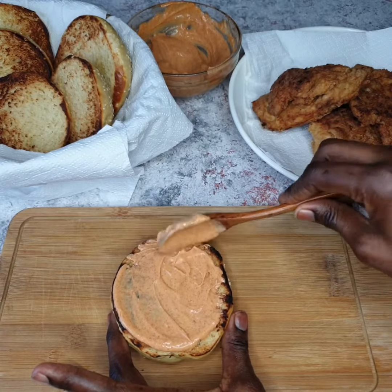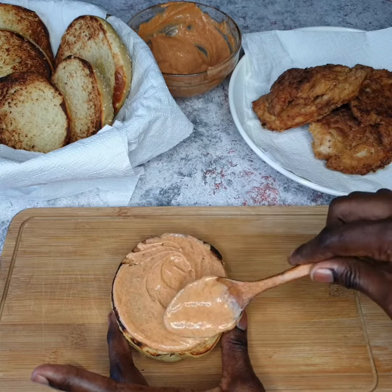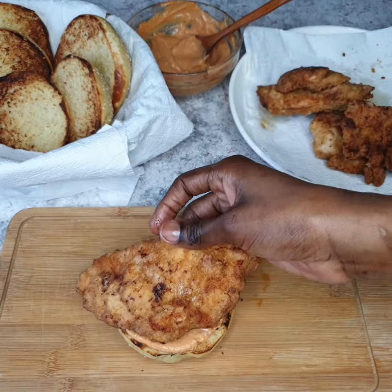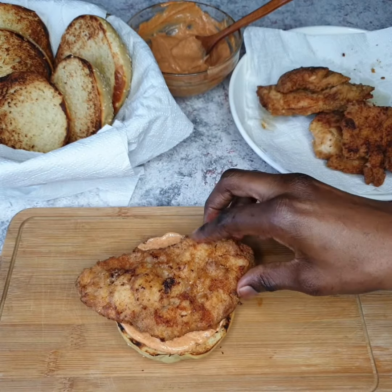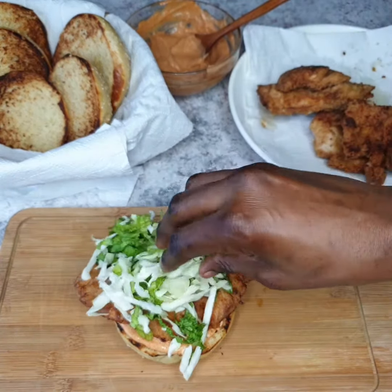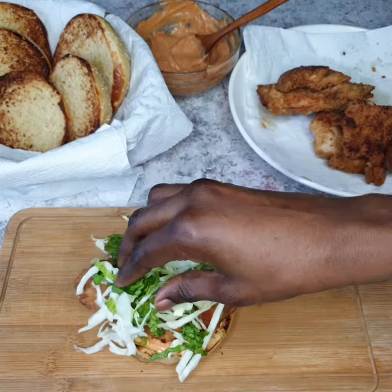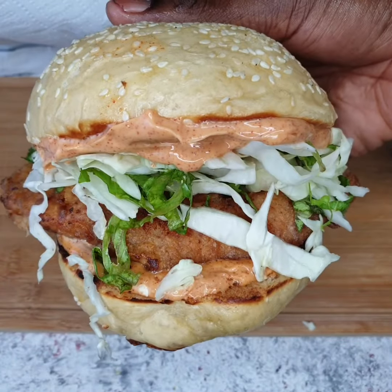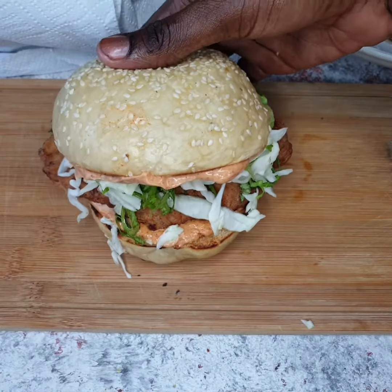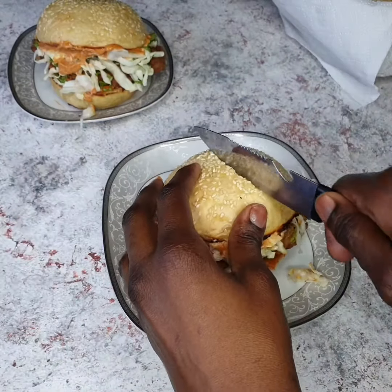Don't be scared — slather all that sauce on it, put as much as you can, the more the better! Who's counting calories anyway? Next, I'm going to add my chicken breast. Look at how golden brown and delicious that chicken looks! I also added some shredded cabbage and shredded lettuce — if you don't like that, you can skip it or add onions. Then cover it with the top bun and our sandwich is ready.